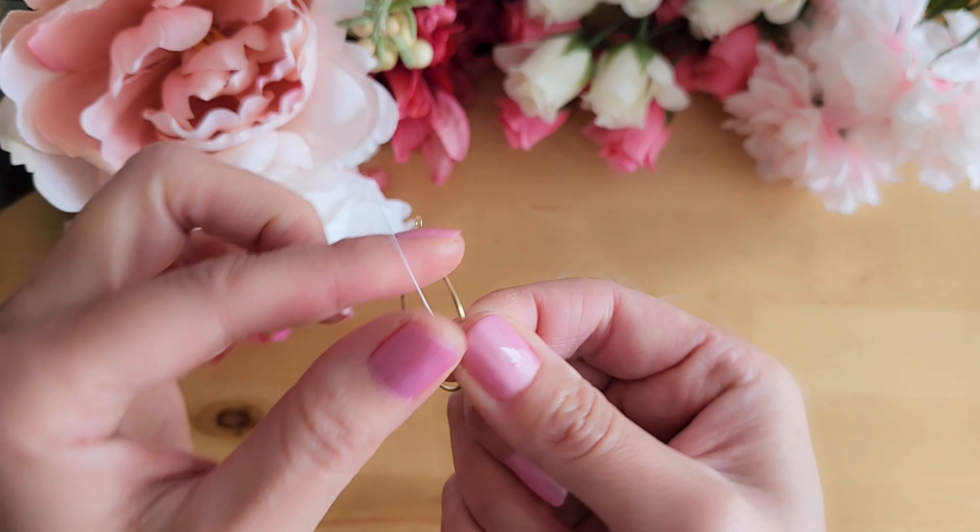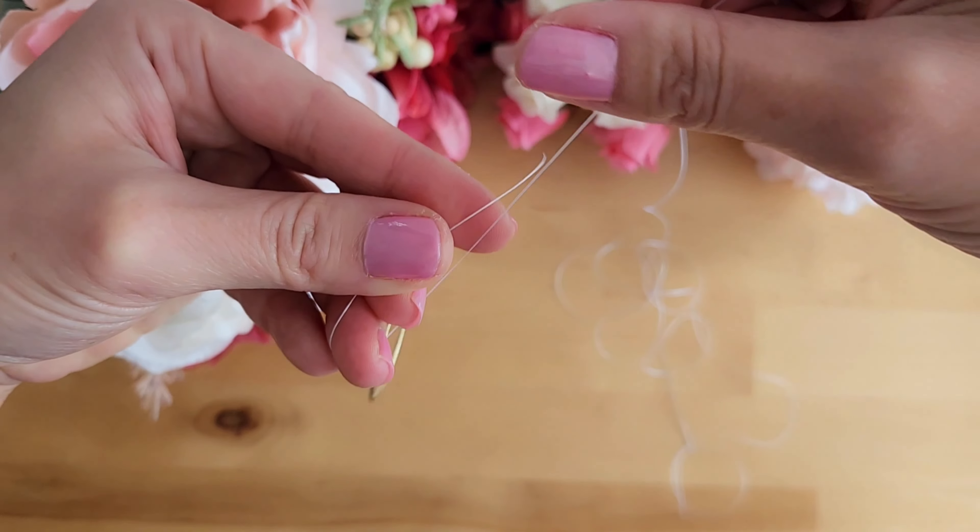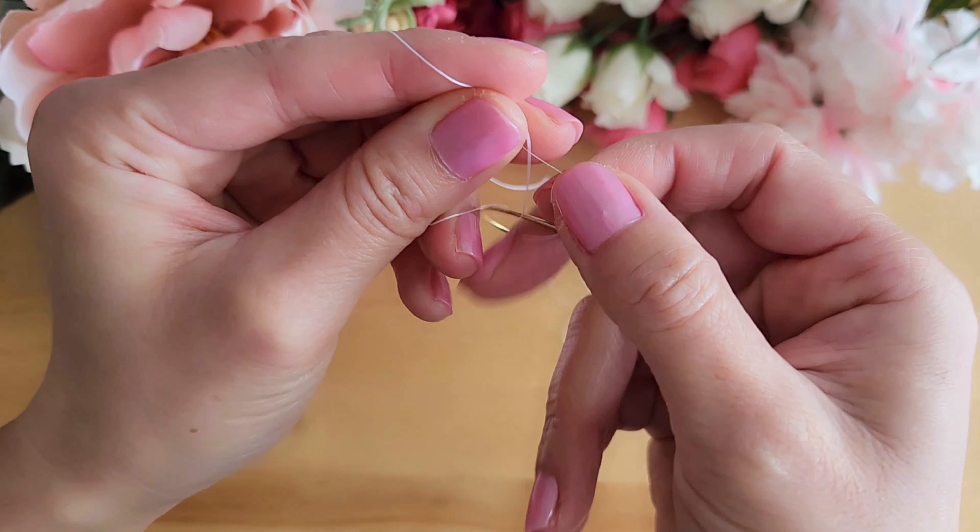We will start by tying the thread around the hoop three times. You want to leave a slightly longer tail so that you can hide this tail later in the beads.